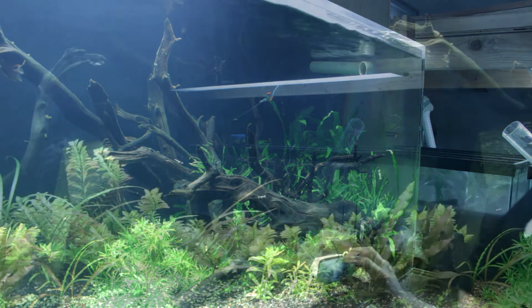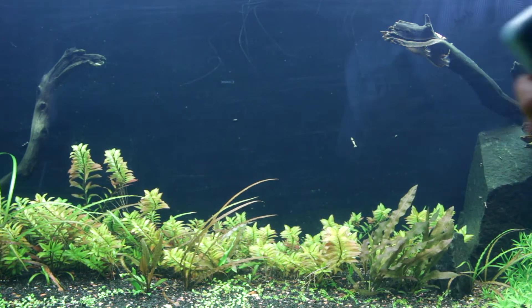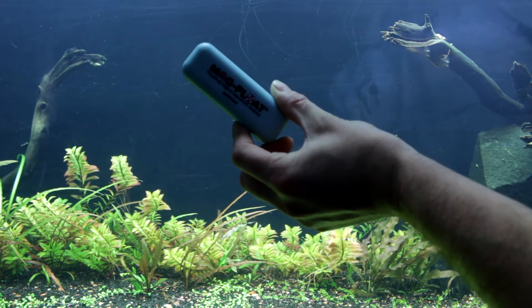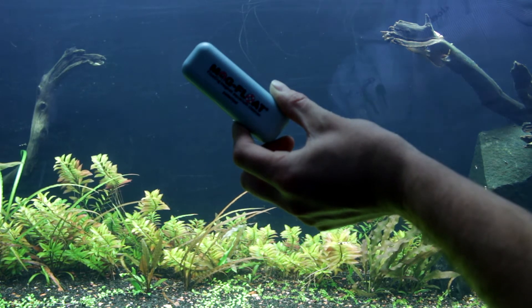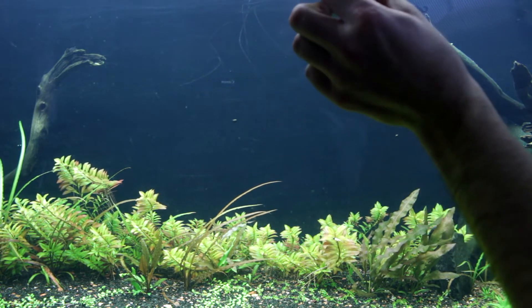Alright boys and girls, in all seriousness I wanted to make a video about the magfloat and how useful it is in the aquarium — though this video got completely out of hand. But if there is one tool I would recommend to any aquarist, it would be to get a magfloat.